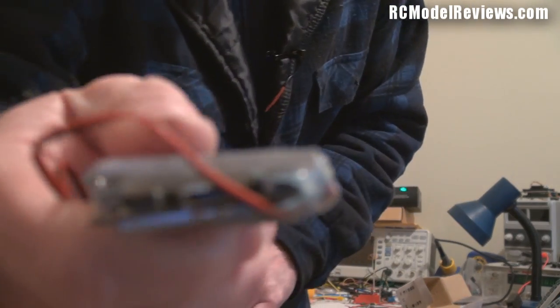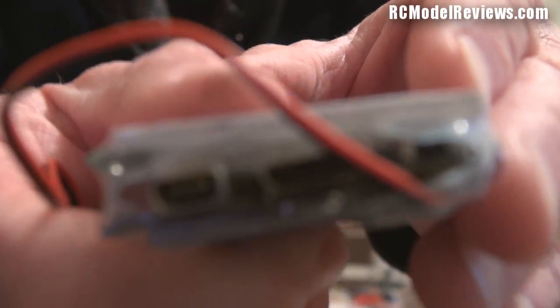The off/on switch is also in a really poor place — it's hidden right in there behind the heat shrink, so it's a real pain to turn the thing off. You've got to hold it down for several seconds, which means you need a screwdriver or something to press it. Who wants to take a screwdriver out every time they go to fly? It just doesn't make sense.